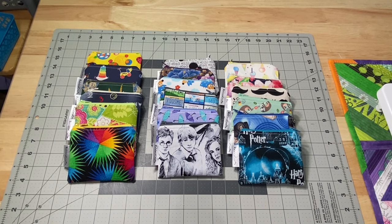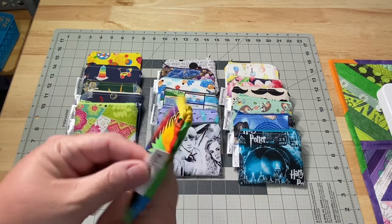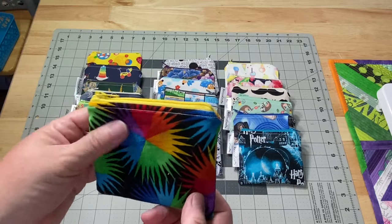Hey guys, it's Robin, RS Island Crafts, and welcome to my studio. Today's tutorial is going to be about the super simple zippered coin pouch — coin purse — however you want to look at it.